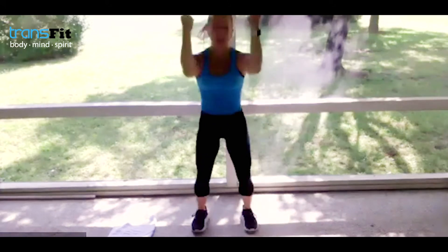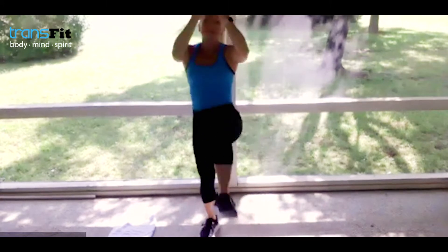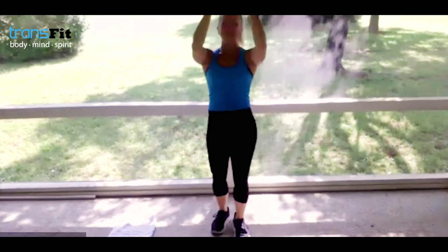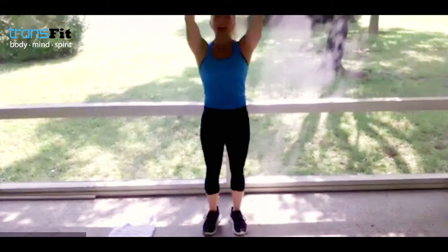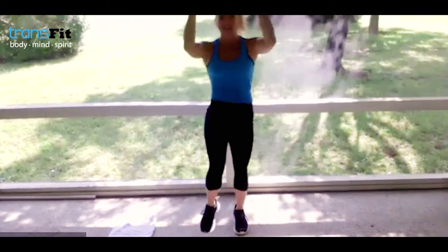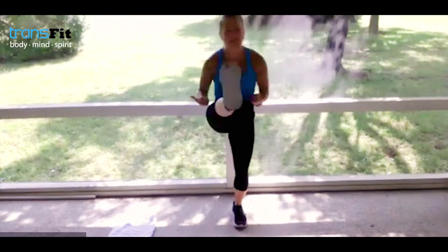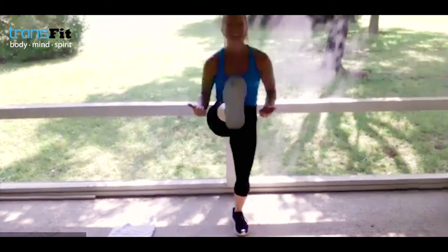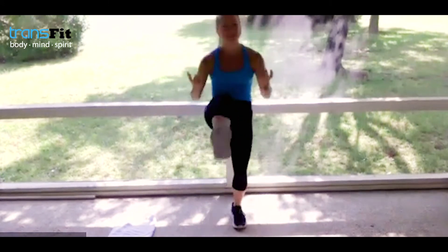Bring those arms up — show me your biceps. Give me some big front kicks, boom — right kicks with the heel. I want to see the bottom of your heel, get it up there. Bring the elbows in — strong biceps — getting into this little crunch of the abdominals. You'll feel those hamstrings starting to loosen. Body's getting warm — we've got an awesome workout today, finishing strong this week.